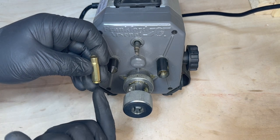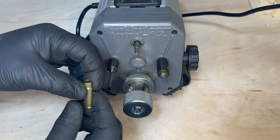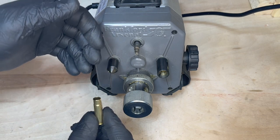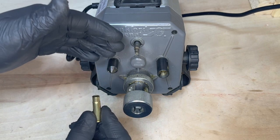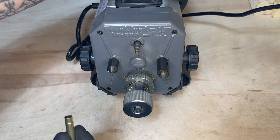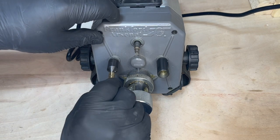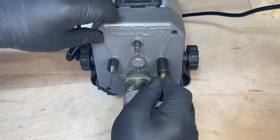Now that I have the case trim length to where I want it, the only other thing I like to do is chamfer and deburr. Because I do volumes of the 300 Blackout at one time, I like to use an automated system. Here's the Frankfurt Arsenal workstation. So I chamfer and deburr. Now you're ready to reload your 300 Blackout.